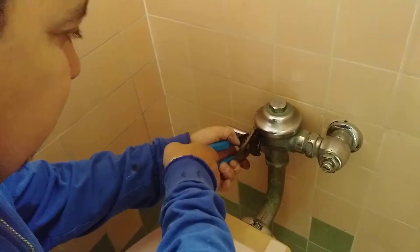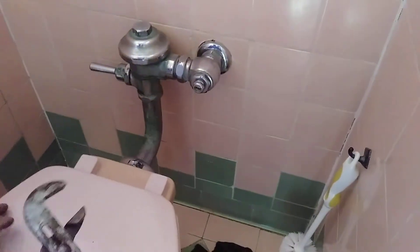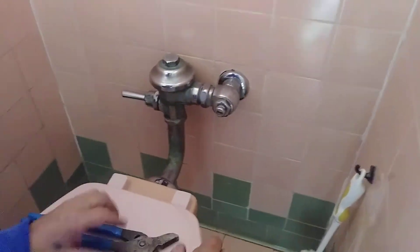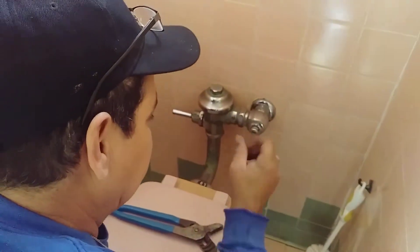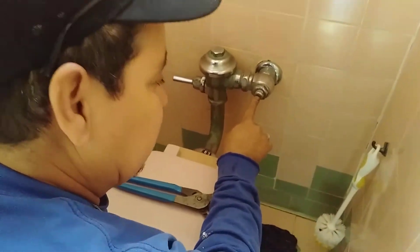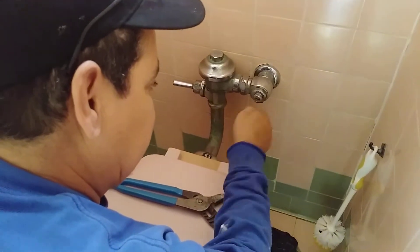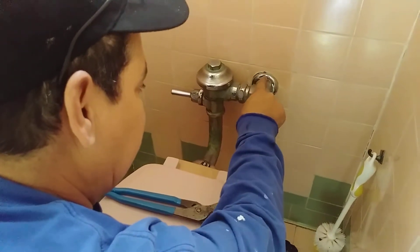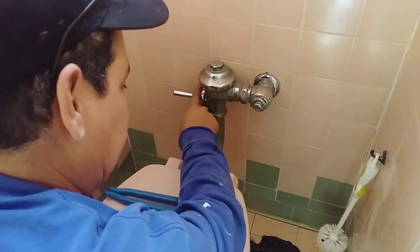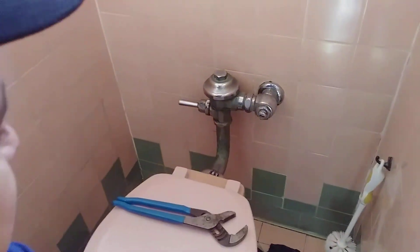And then you tighten it with channel lock pliers. The easier way would have been to shut it off from here, but we had to close the main. The reason I had to turn the water off downstairs is because this here doesn't turn. And this here has a screwdriver slot that you stick in there to shut the valve off. Once it's off, you flush it once and you take it off. And the job is done.